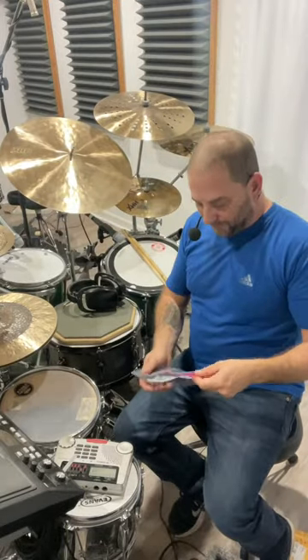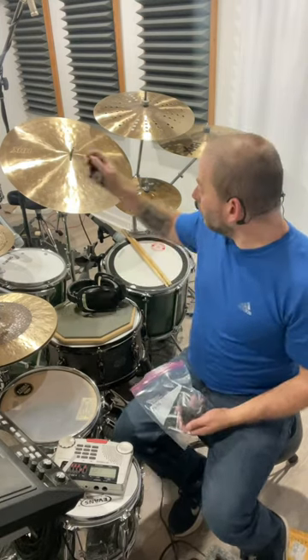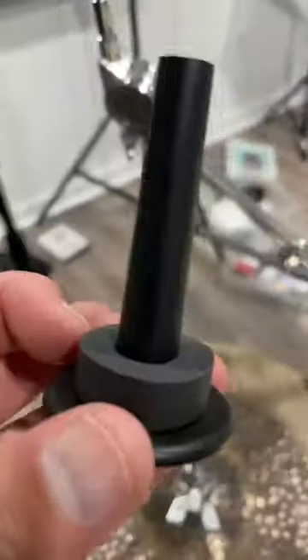When I mentioned I didn't have the rest of them, he said, 'Oh man, I've got a ton of these, let me send you a few.' So with this I'll be able to do the whole rest of my kit and my old pad kit over there.